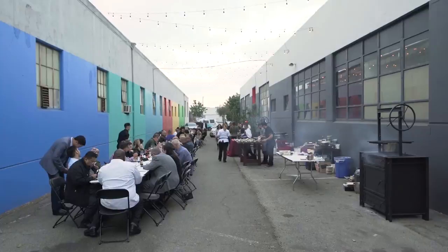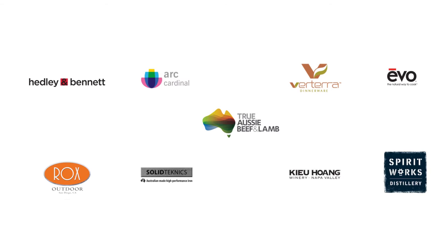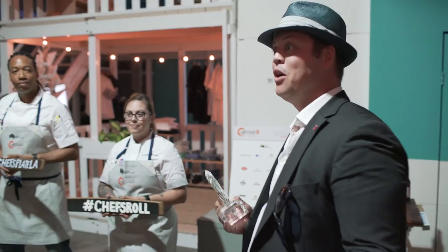And a winner of the paprika knife — our coveted trophy — and the trip to the World Food Championships and a chance to win $100,000 cash goes to the well-deserved Baja. Thank you. Thank you very much.